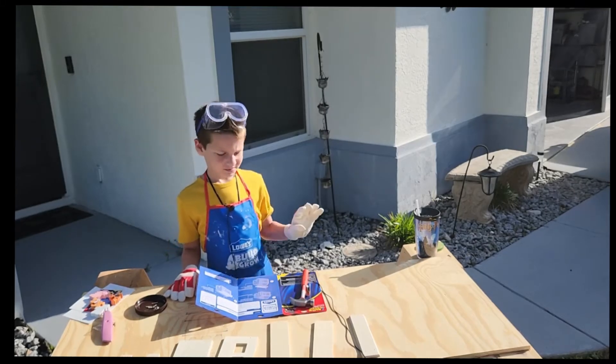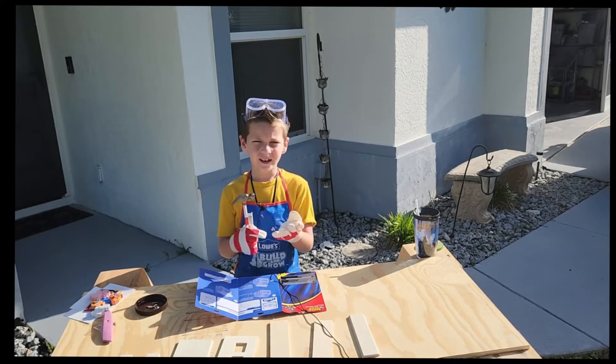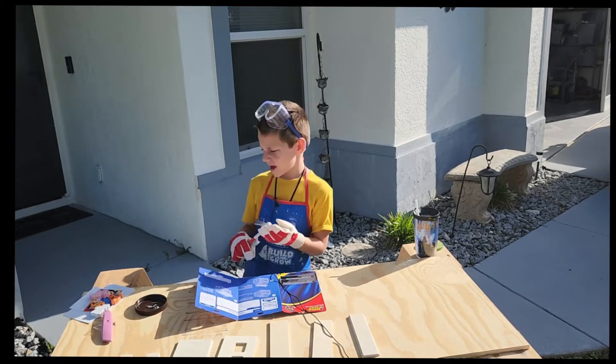So the first thing you want to do, you want to say hello. Hello. Who are you? Tyler. What are you going to do today, Tyler? Build a barn.